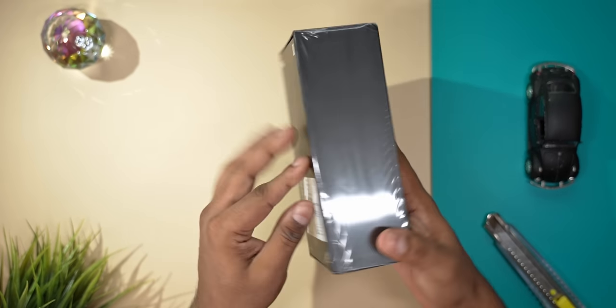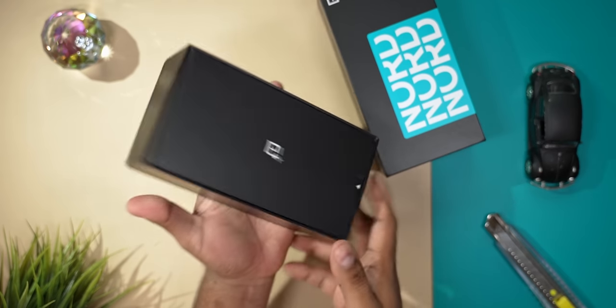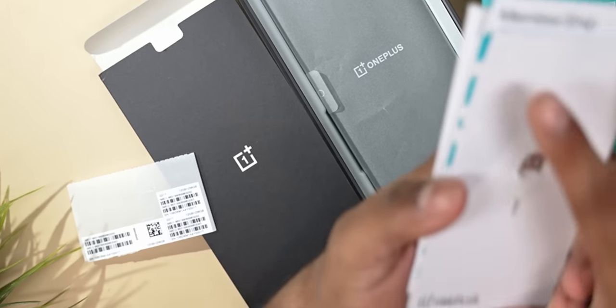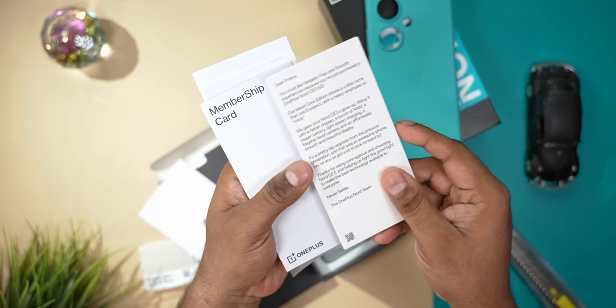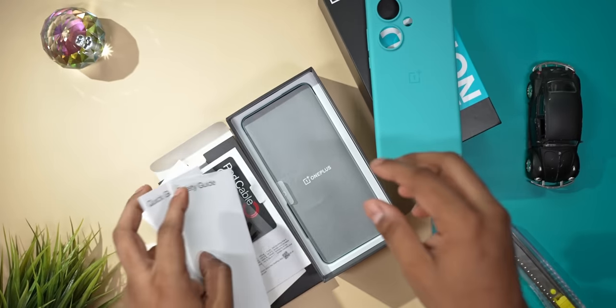The box might look sealed but it's already been opened since it's been shipped internationally. So let me peel off what's left of the plastic. Once open, we are greeted by a black insert. This houses the soft TPU case, the IMEI stickers, a SIM ejector tool, a Nord card with a message from OnePlus, the red cable club membership card, OnePlus and Nord stickers, and finally the quick start and safety information booklets.